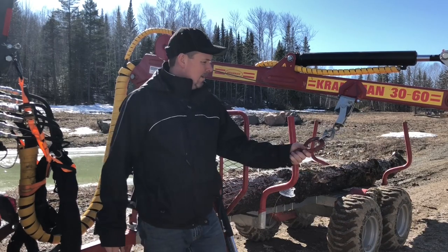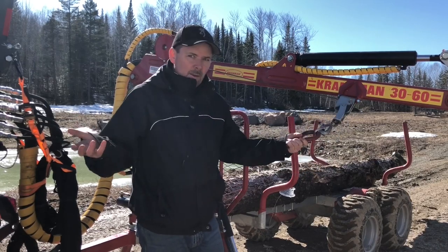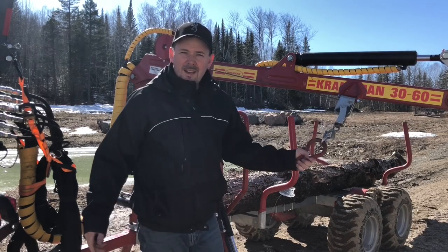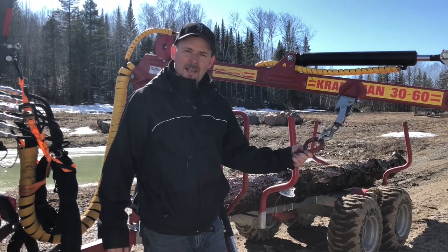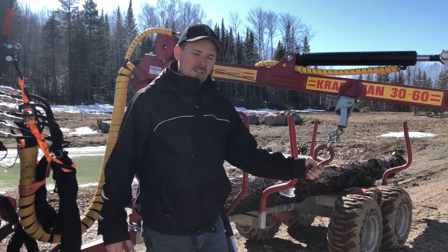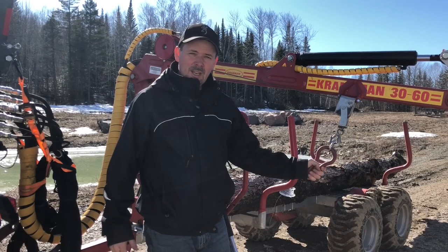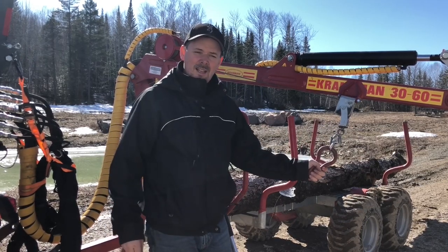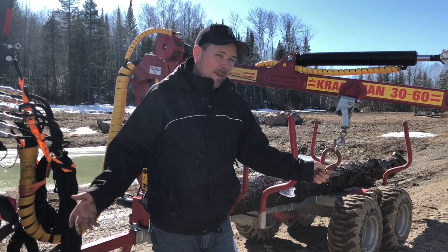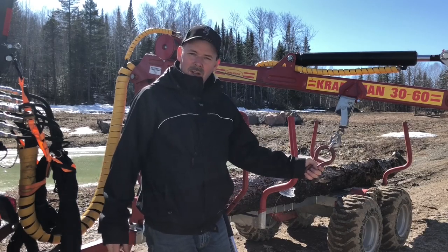I went out to my furthest marker which was 70 yards and it worked. So then I kept walking back and I bet I was 100 yards away and it was still able to pick up the communication back to the base unit and run the winch. If there's 100 feet of cable on this winch and that works 100 yards out, it's actually three times the length of the cable and then some. I could have kept going back into the woods, but I thought that was a pretty good test. On to the next question.